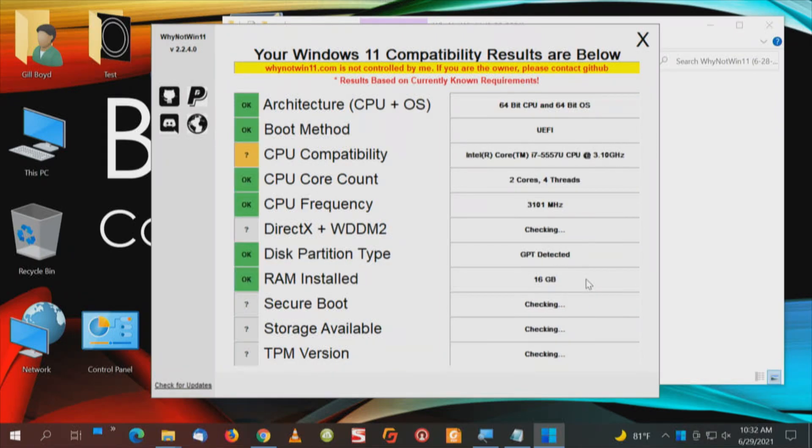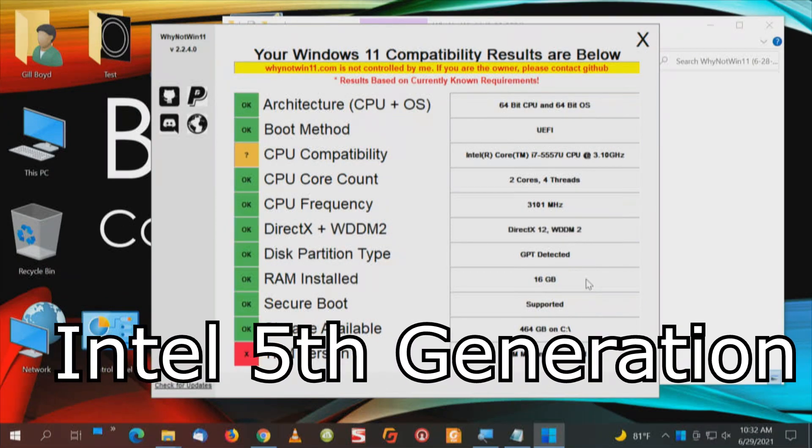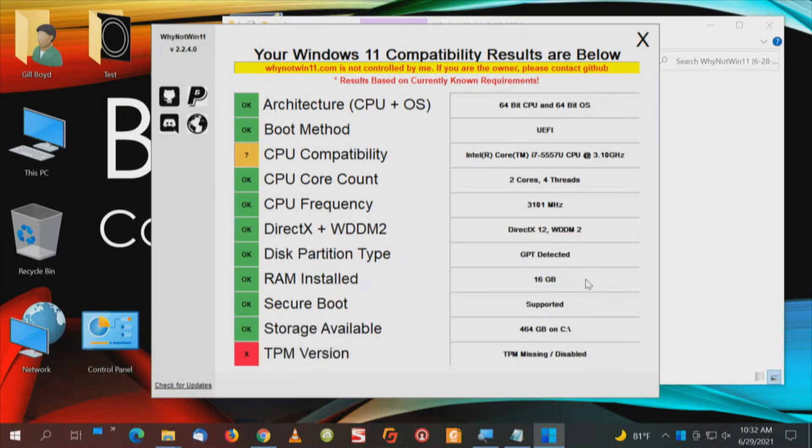CPU compatibility is questionable because it's an i7. This says TPM version is disabled or missing. We're good to go on the Unified EFI which is in the BIOS, and we are good to go with Secure Boot. We have GPT format on the drive, not MBR, but it says TPM missing or disabled.